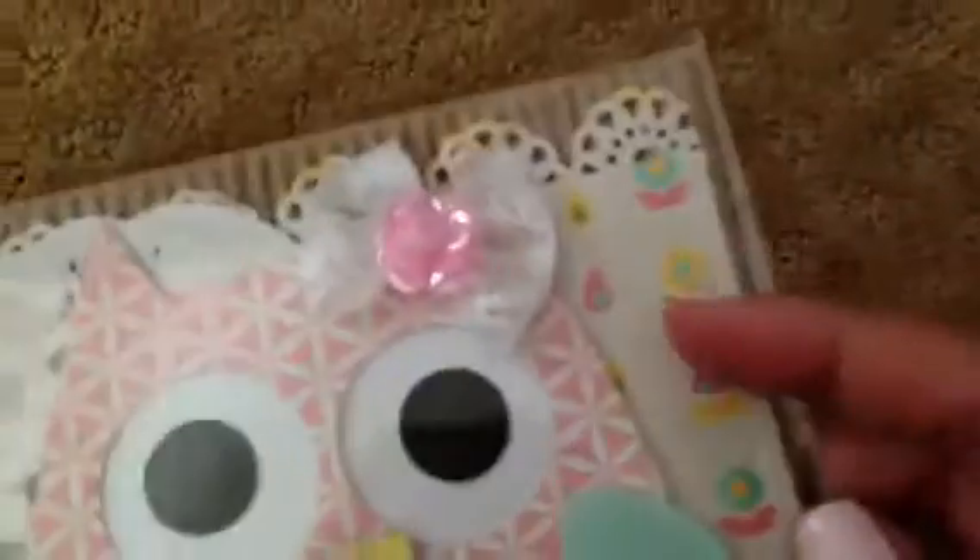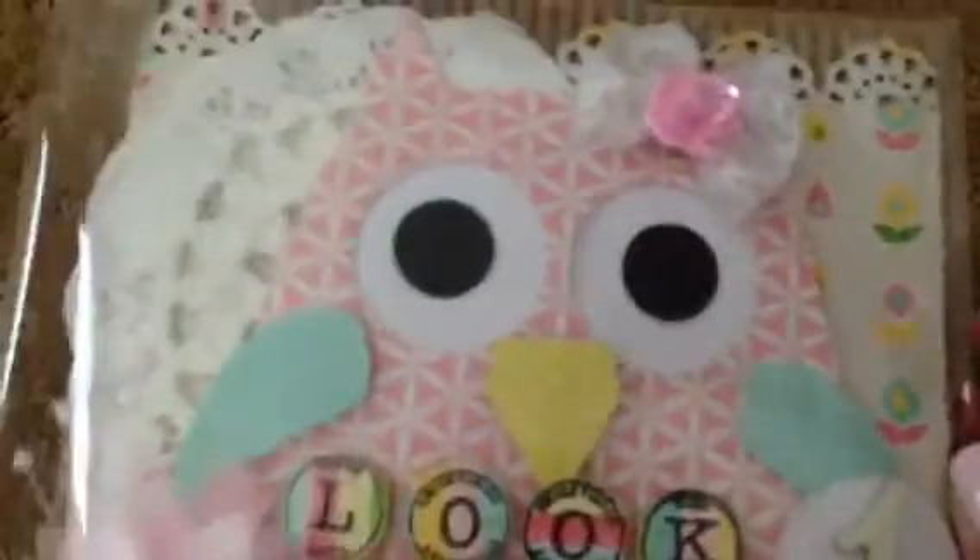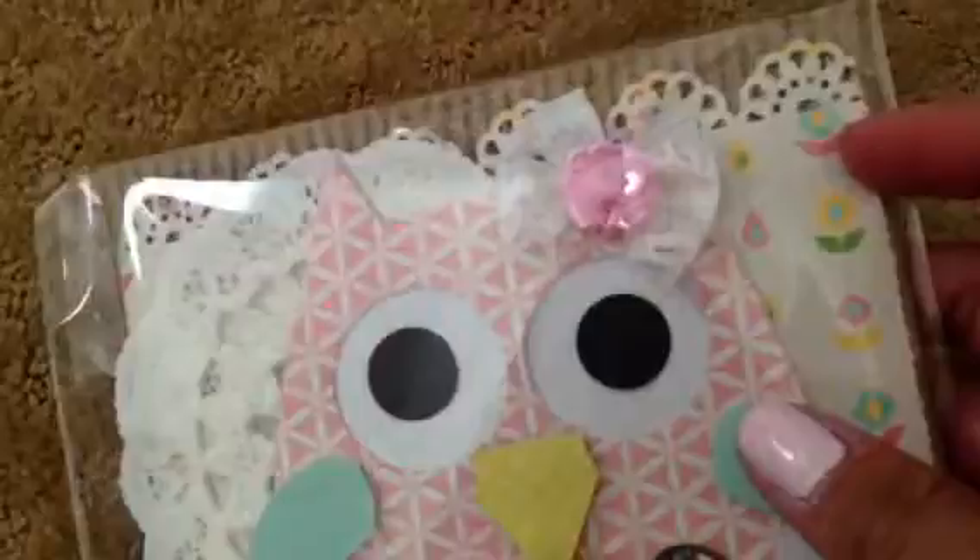So I just used one of the paper patterns from the collection, pulled that out, and then I adhered a doily here — a paper doily — and then a fabric doily. And then I punched the edges here with the EK Success doily punch. And then these are just some Craft Supplies 1 fabric flowers there.